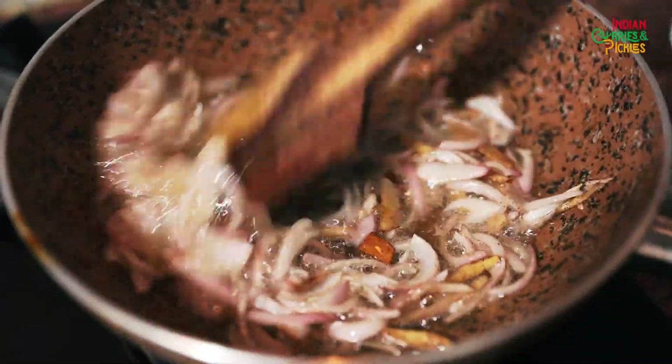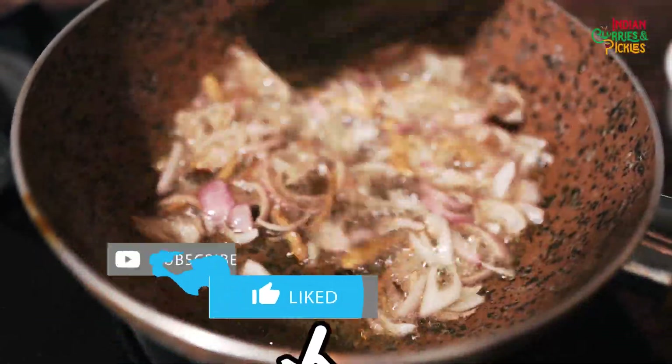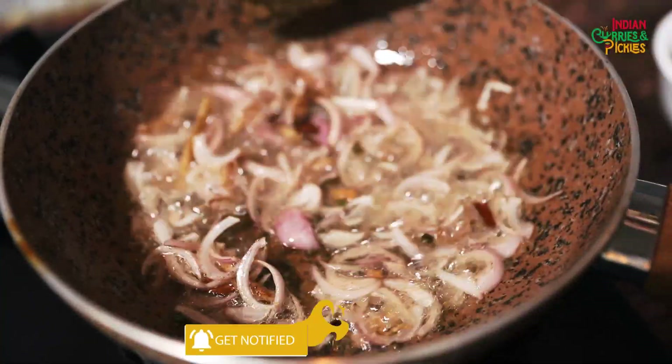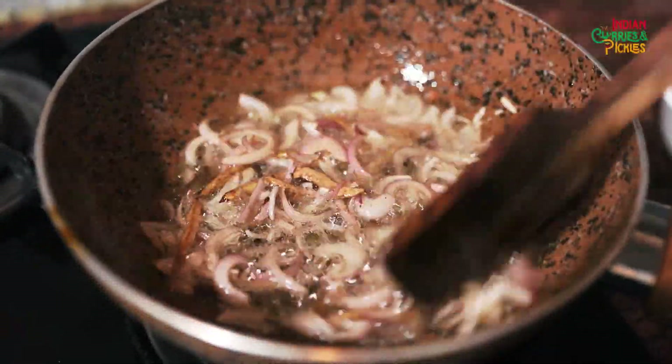For all the vegetarian viewers, I would like to mention that exactly the same recipe can be used to make a vegetarian Kerala style stew. Only instead of mutton, you can add mushrooms or green peas, or whatever is your favorite vegetable. The rest of the recipe will remain exactly the same.